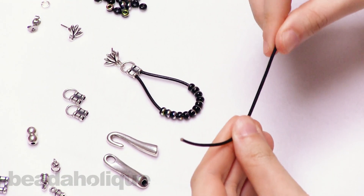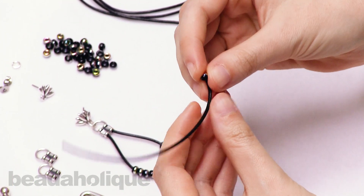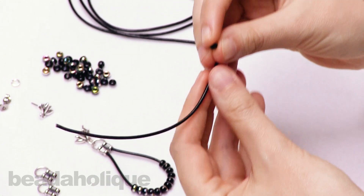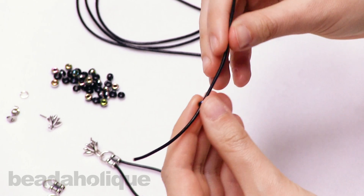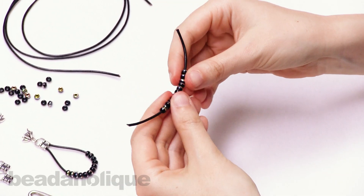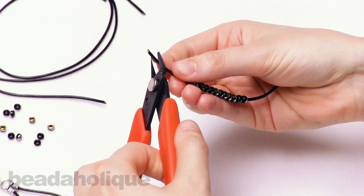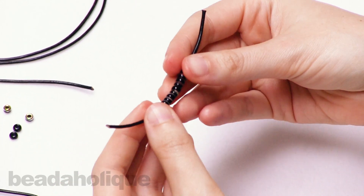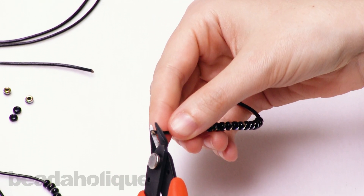Now onto this piece of leather cord I'm going to put 12 of these metallic edged seed beads, and they should fit over your 1.5 millimeter cord. A good tip if you're having a little bit of trouble getting your beads on your leather cord is to cut the end on the bias — hold your flush cutters and make a diagonal cut to create a point in the leather, which will help you slide your leather cord more easily through the beads. Then once your beads are on, just quickly cut off that point.